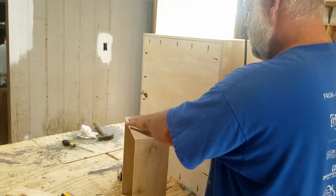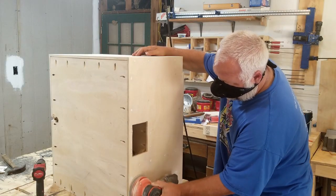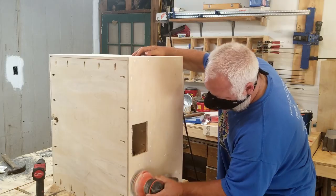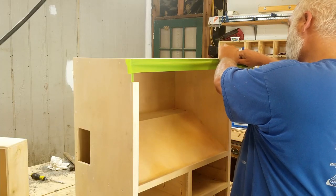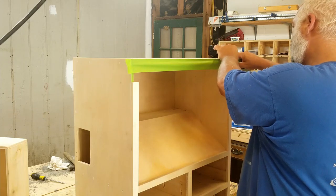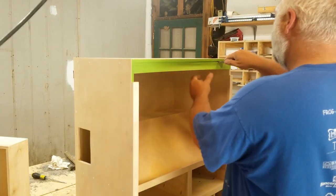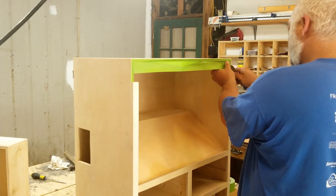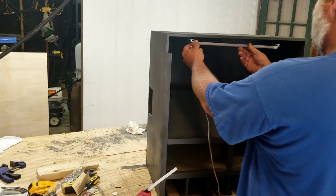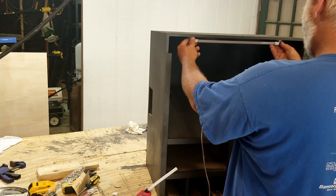Sanding. I hate sanding. Does anyone actually enjoy sanding? If you do, let me know. Just in case you didn't know, wood glue will not stick to paint. So I grab my frog tape and tape off the edge where my top trim piece will be attached. Now that it's painted, we can start putting everything else on here.